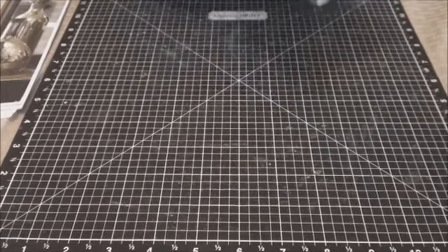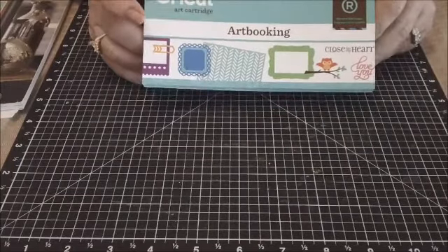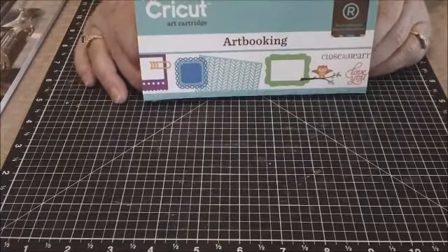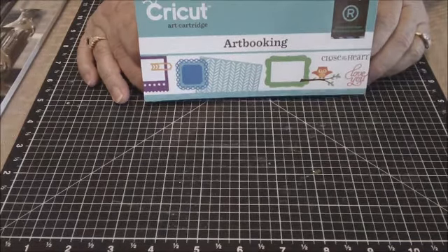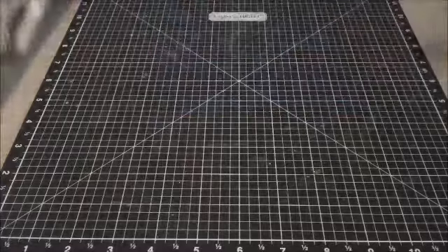Hi everybody, welcome to my craft room. This is Miss Judy and I wanted to do another video showing you another mini album from the new Art Booking Close to My Heart Cricut cartridge, available to order August 1st from Close to My Heart. I have catalogs that I've been mailing to customers and I would be happy to mail a catalog to anyone who would like one — all you have to do is send me a message with your name and address through YouTube or email.